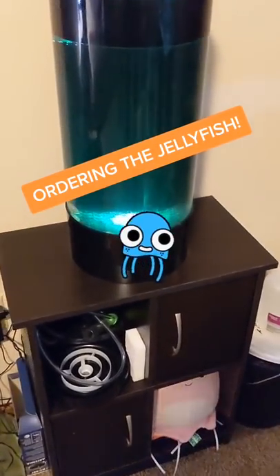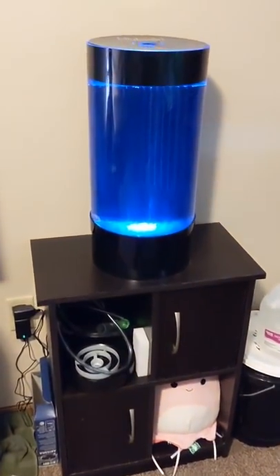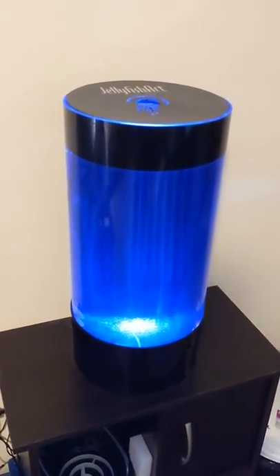It's part one of the moment you've all been waiting for. I've finally got my tank cycled and all my parameters are in check, so it's time to order those jellyfish.